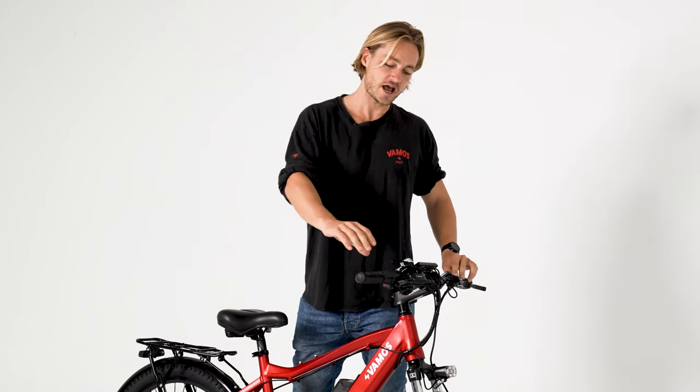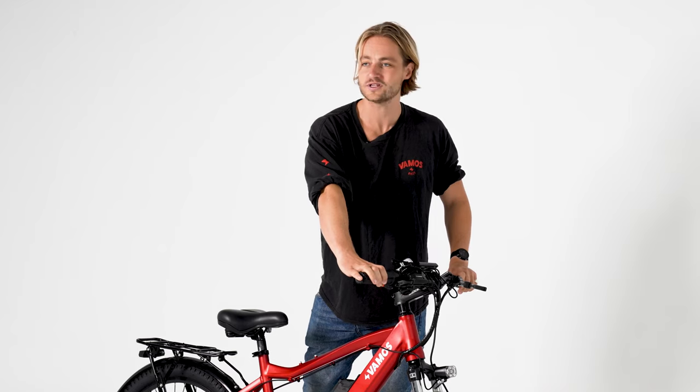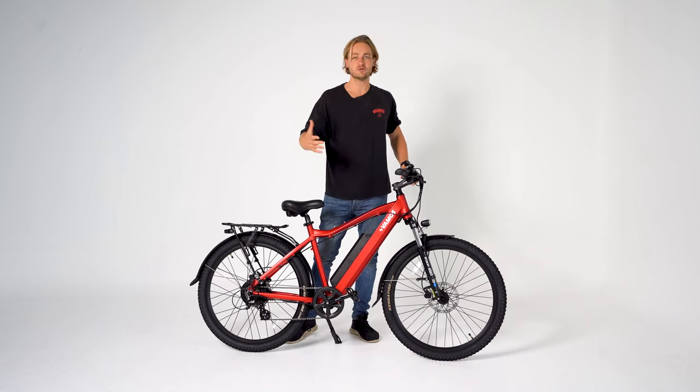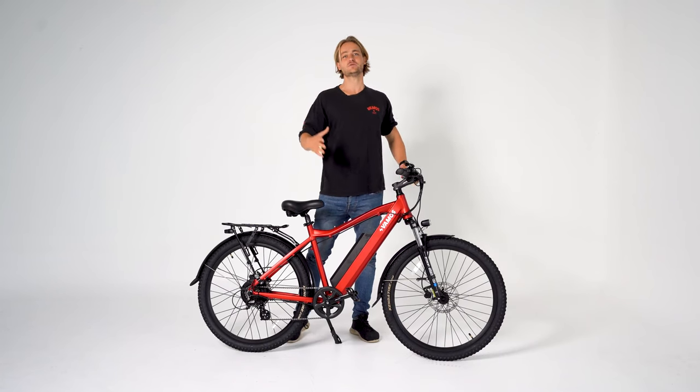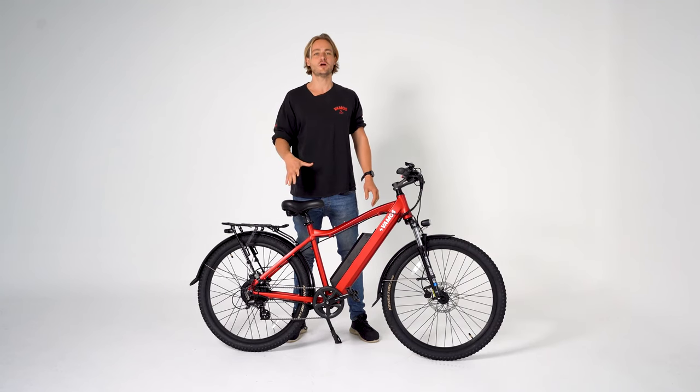You can activate the throttle here by simply pressing this red button. That's going to activate the throttle. These bikes come locked at 25 k's, which means it mimics a 250 watt rear motor.